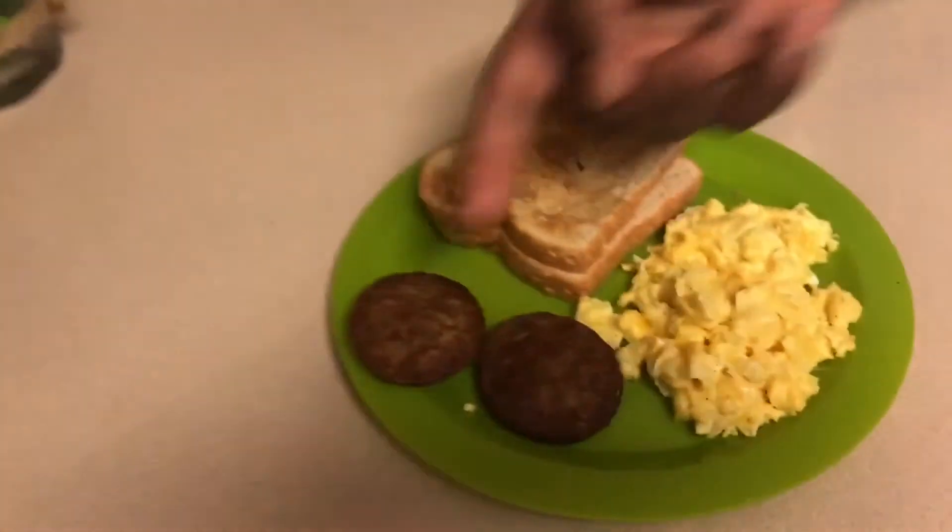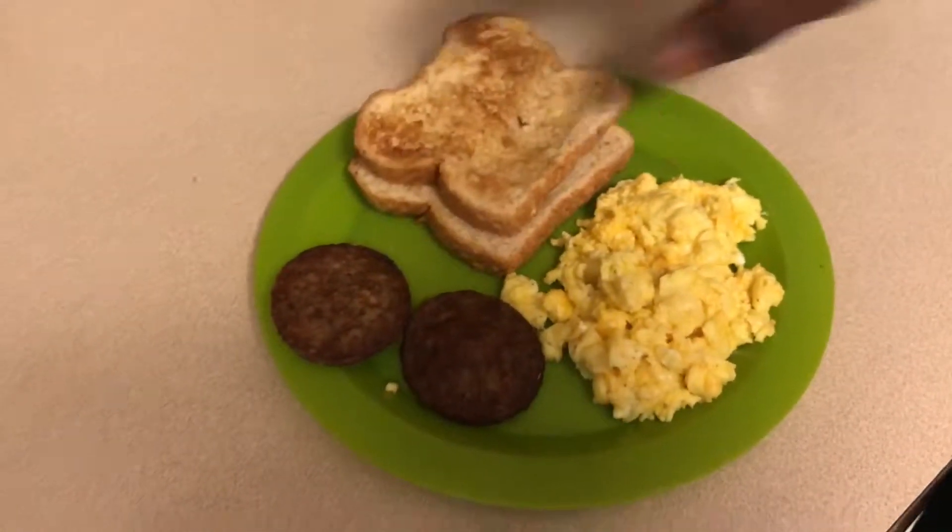So the food is done. Here's my breakfast right here — I got two beautiful sausages, two pieces of toast, and my crispy eggs. That's how you cook a meal for your family. Just throw your sausage in the air fryer and it works. Subscribe to Big Rob Does It All. Next video is going to be pressure washing the concrete. See you later.